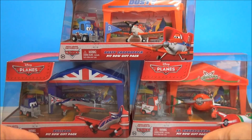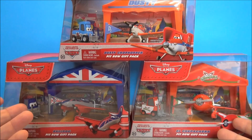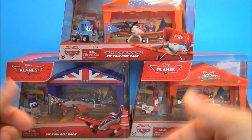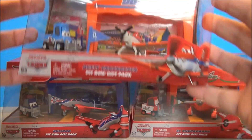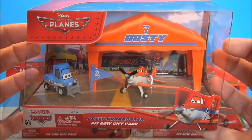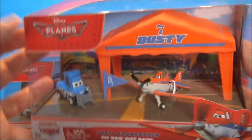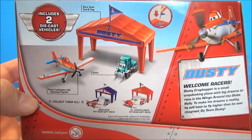This is the first series of the three available gift sets — the gift packs they're called. I got two of them at Toys R Us and one at Target, so they're found at different stores. The first one is Dusty Crop Hopper, and he comes with Dottie, his little helicopter companion. He comes with a little tent and a little flag. Here are the other ones you can buy — I've got the other two.